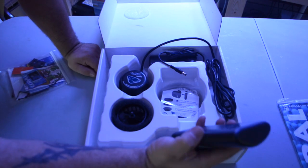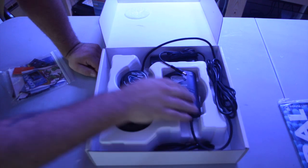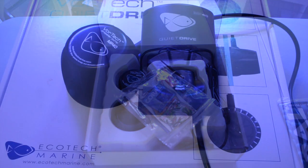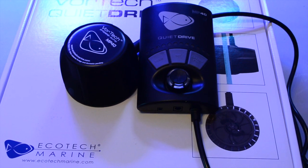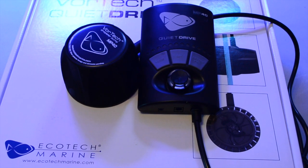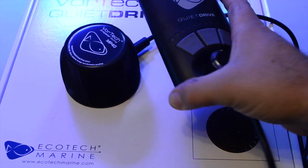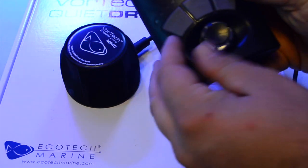First impressions when I opened the box — I was typically impressed with the overall quality of the product. The dry side of the pump is extremely heavy, a lot heavier than I anticipated. And the quiet drive is actually a little bit less than what I expected, especially having gotten the M1 Vectra first.